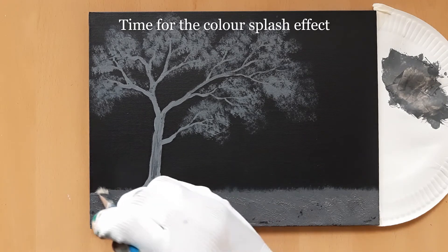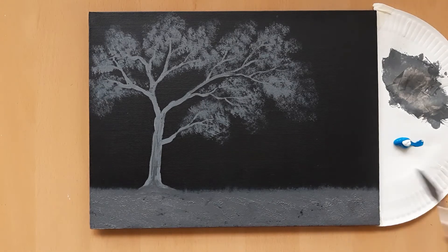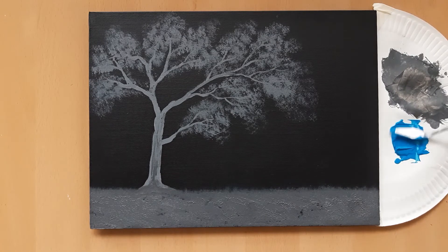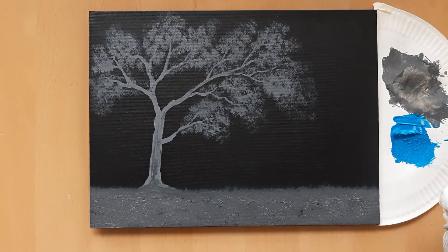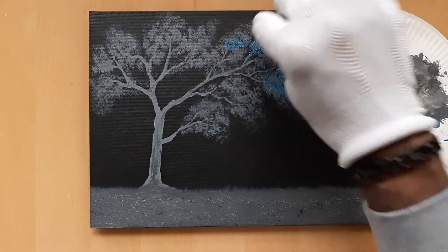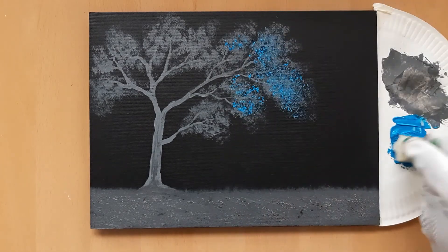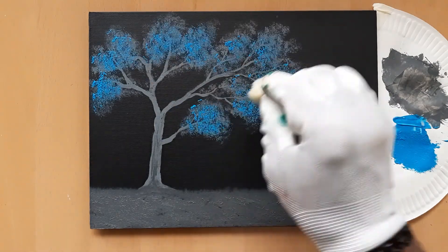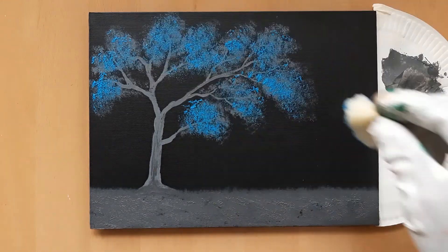We are now in the final stage of this painting, which is to create the colour splash effect. Add cerulean blue and white to the palette at an 80 to 20 ratio and blend well. Take a small piece of sponge with all the sharp edges removed and press it firmly into the blue paint mix. Then gently tap the leafy areas of the tree with the sponge using the least amount of pressure as possible. Do not cover the whole of the initial layer of leaves — allow some of the grey colour to show through. Continue until you have covered the entire leafy areas of the tree.